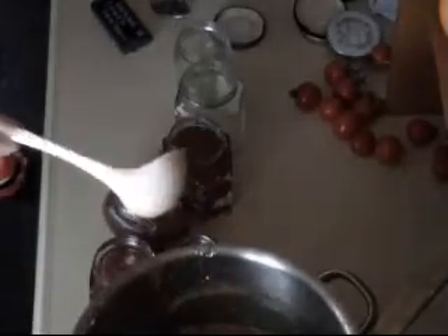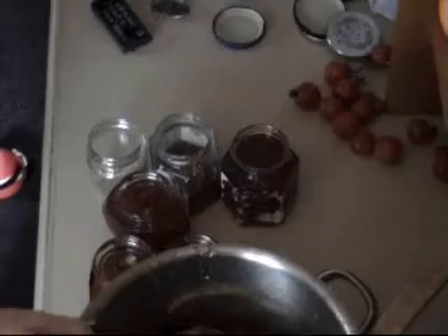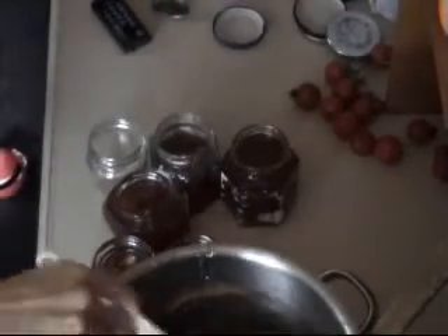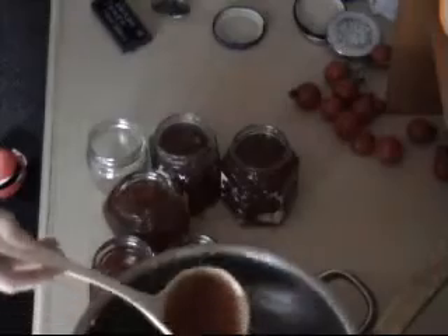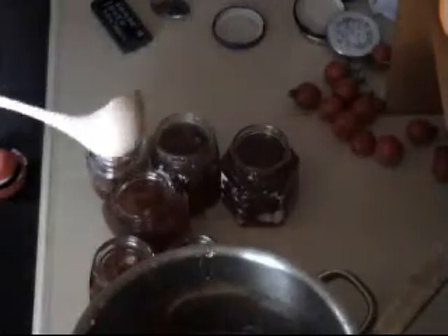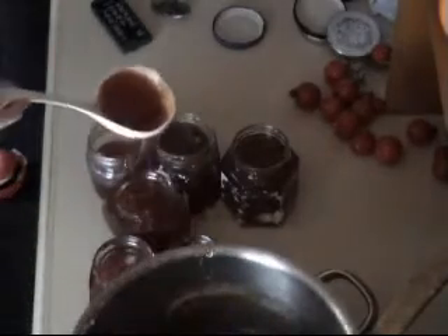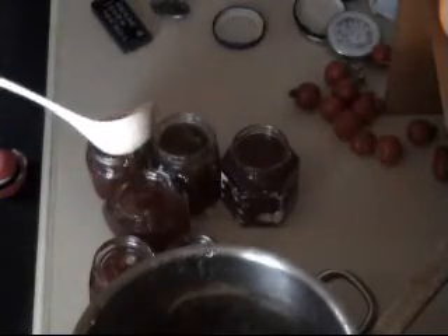When you can't press that middle bit down, you know it's been sealed properly. There are probably all different ways to seal your jars, but that one works for me - I've used it plenty of times. It will last up to about 12 months in a dark, cool place like a cupboard. Once it's opened, it will last about eight weeks in the fridge - though trust me, it won't last eight weeks because this recipe is absolutely delicious.